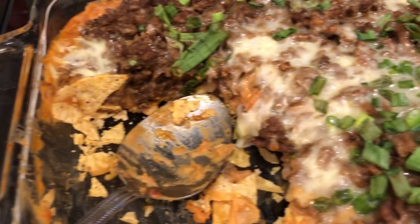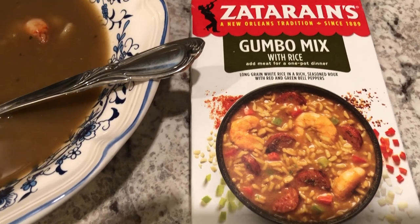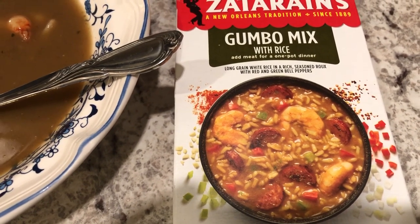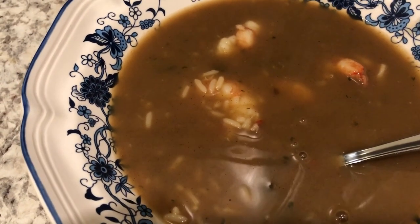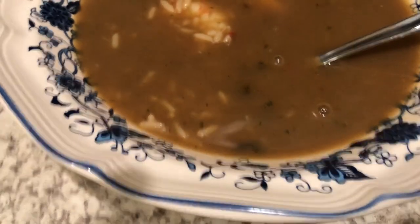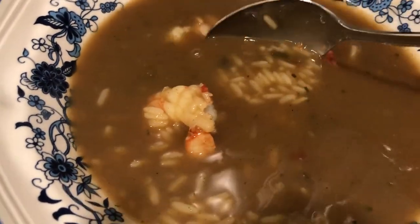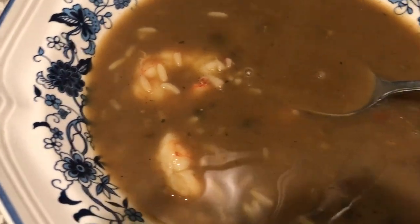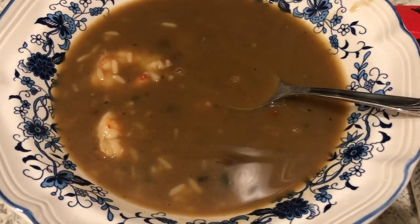Hey guys, it is cold and gloomy here and I decided to make some gumbo with this Zatarain's mix — we've never had it before but I had it in the pantry. We made the seafood version; on the back of the box it says you can add chicken, sausage, or seafood, and I had some shrimp in the freezer. It is a little bit thinner than I thought it would be. It comes with rice and everything — all you do is add the protein. It has a good flavor but it's definitely not as thick as it looks on the box.